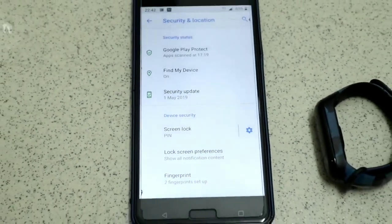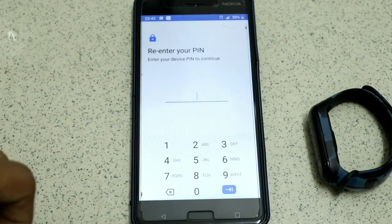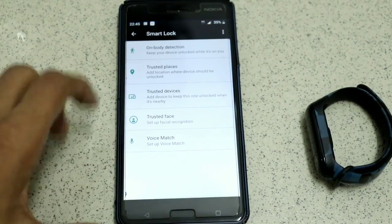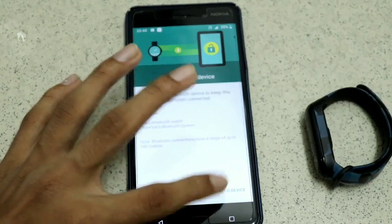Scroll down until you find an option called Smart Lock. Click on that and type your PIN. Once you're done with the PIN, click Trust Devices, then you have to add a trusted device.